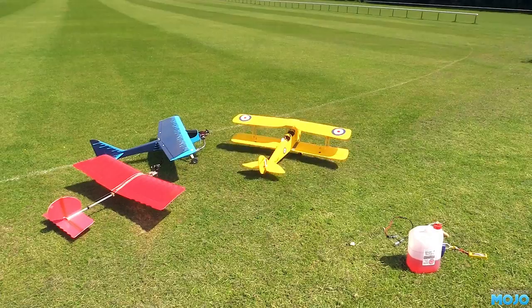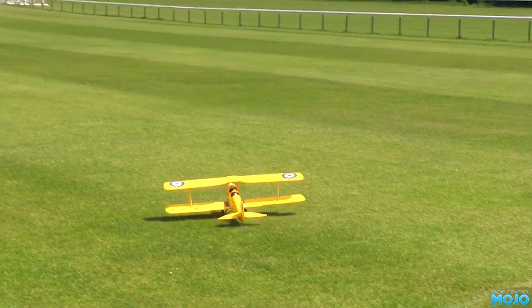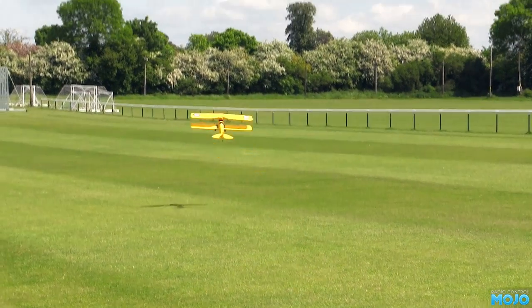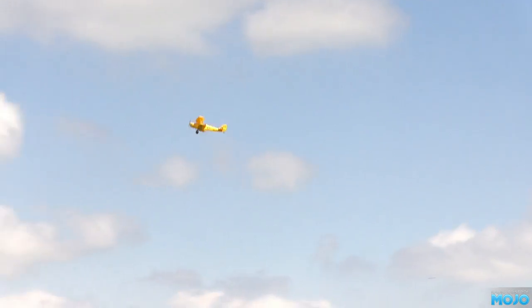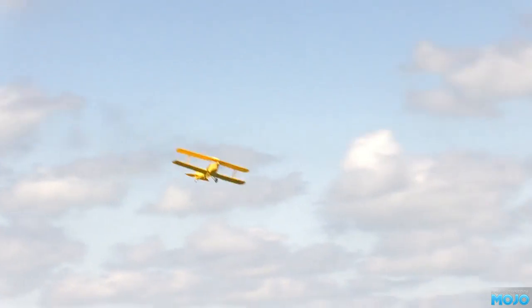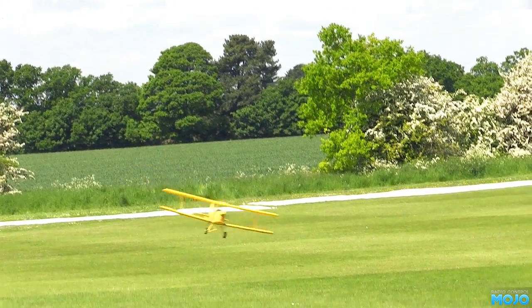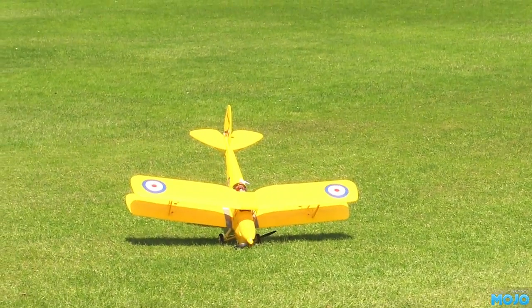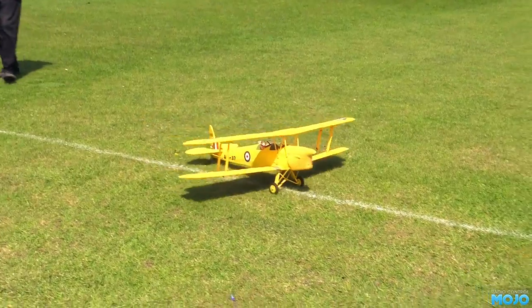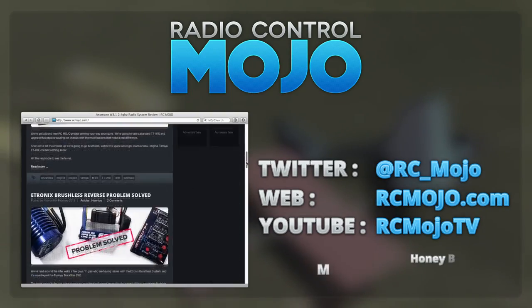Which brings us again to which is better — electric or glow? The answer is, well, it depends. If you really want the best, try both. Find a club and see for yourself. For me, I like pretty much everything RC — I'm quite happy with electric or glow. They both have their place. I'm sure some of you will tell me I'm wrong or I missed some important details, but that's going to have to do it for this week. I hope you enjoyed the video. If you did, a like is always greatly appreciated, and if you're not already, you can always subscribe — it's free after all. Bye guys!